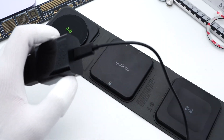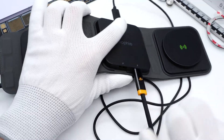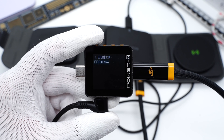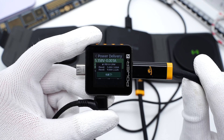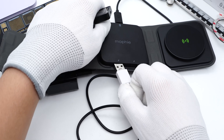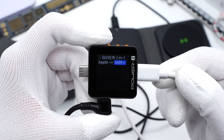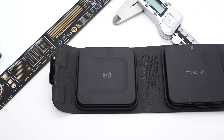Connecting it to the wired charging module, we can see the Apple USB-C supports PD3.0 protocol. It also supports two fixed voltages of 5V 3A and 9V 2.22A. The USB-A output supports Apple 2.4A and Samsung 5V 2A protocols.